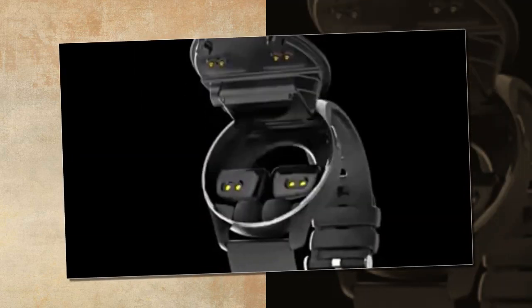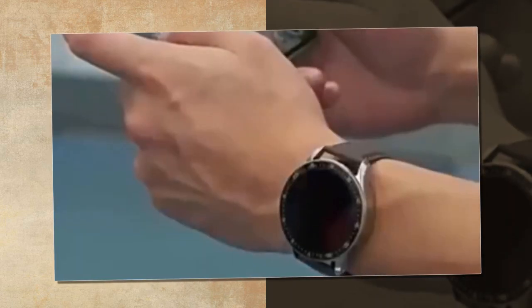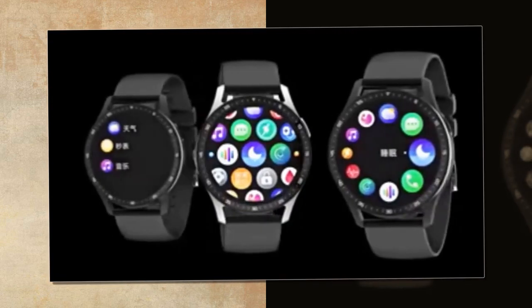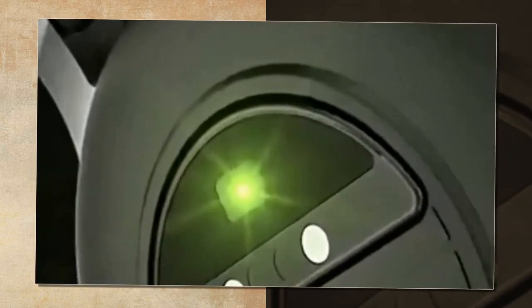In the realm of wearable technology, the X7 smartwatch with earbuds emerges as a game-changer, blending cutting-edge features with sleek aesthetics to redefine how you experience fitness and connectivity on the go.